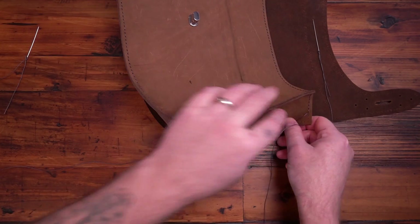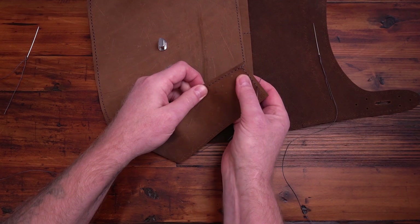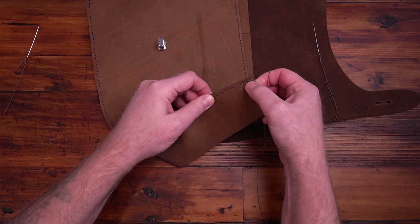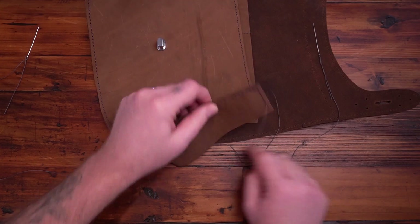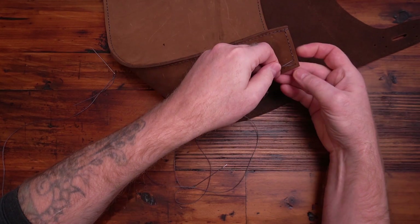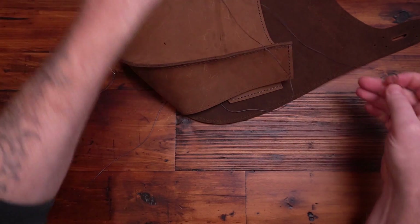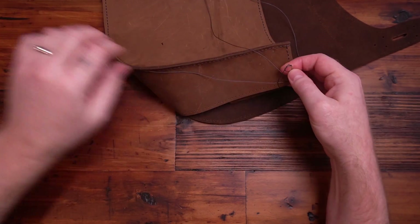Mark that hole — that's where you're going to be starting at the top of that corner. But if you did the decorative stitches across this section, just start on that corner, get to here, and then start sewing it to that. Then you're going to come up through that last hole. When you go back through with the needle is when you're going to start going through both layers here.